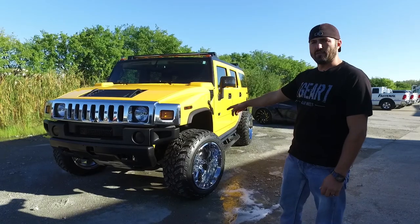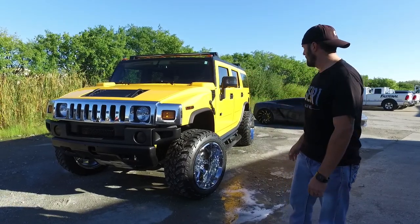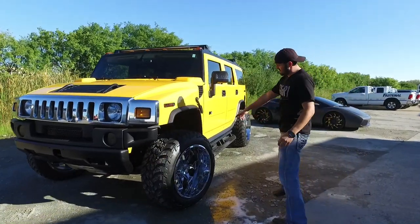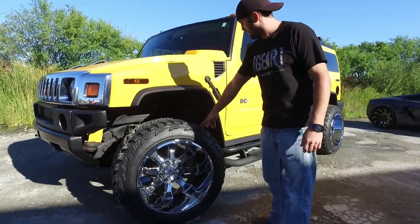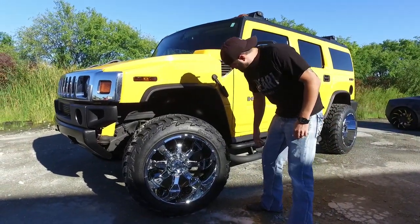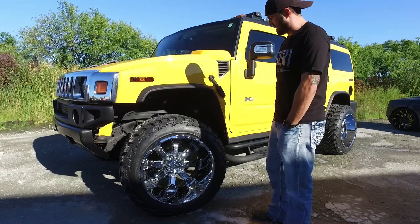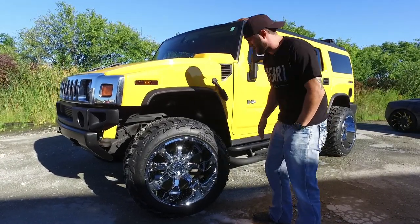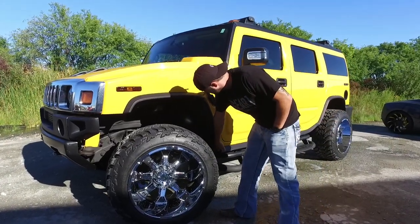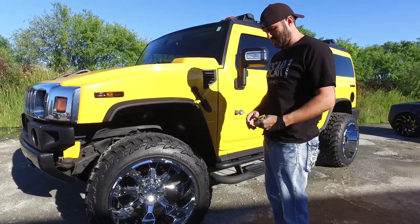Basically we went in and did a Pro Ride leveling kit. So that brings the front end up about two inches, and what that did is it allowed us to clear these 14 wides and the 325-50s. It just barely rubs, to the point where I'm just gonna leave it. We moved it back a little bit, but not much. You can see there are some witness marks, but not enough worth messing with.